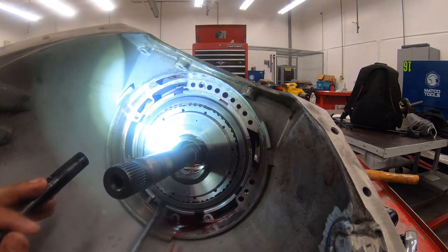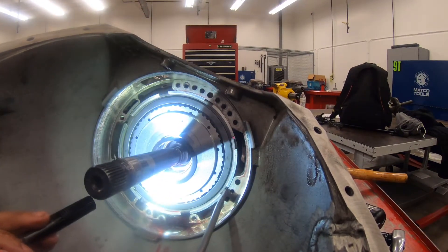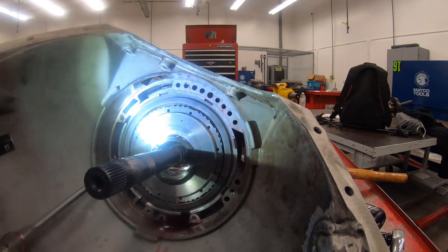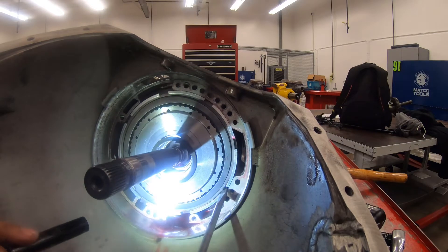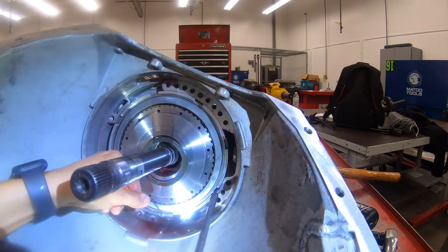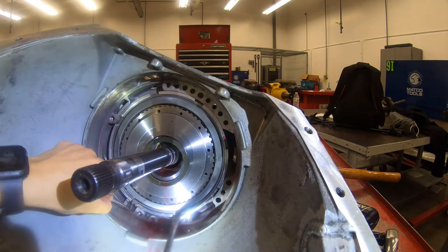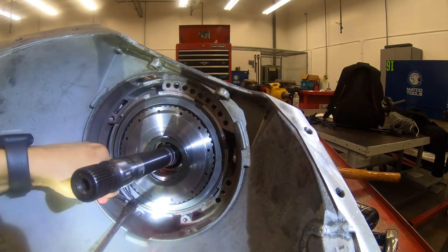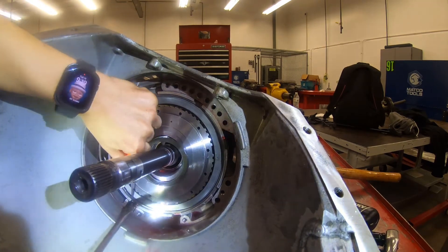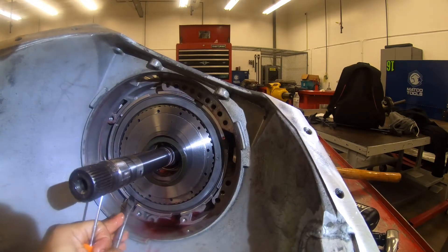I don't know why the fuck they got it like this — I can't even get it off like that.